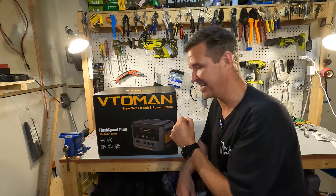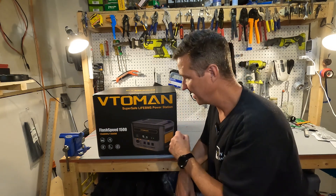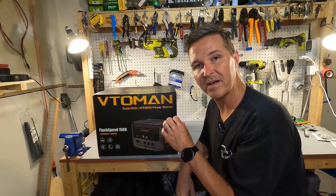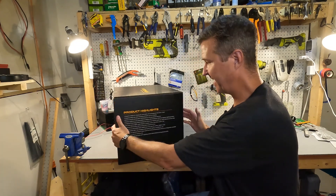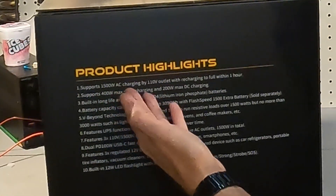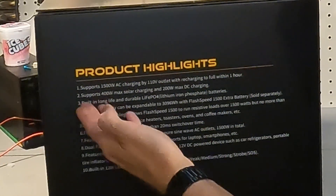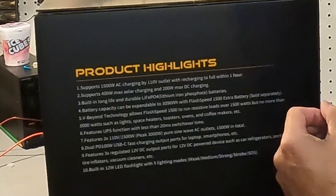I love this box. It's pretty awesome because it gives you all the information right up front. It tells us that it is a 1548 watt-hour unit that can power 1500 watts. On the side it has all the product highlights: it supports 1500 watts of AC charging by a 110 outlet with recharging speeds up to full in one hour, 400 watts max solar charging, and 200 watts max DC charging.